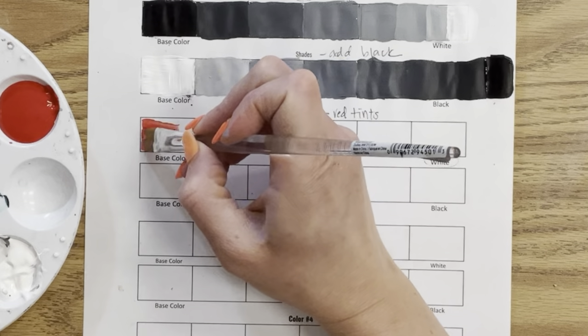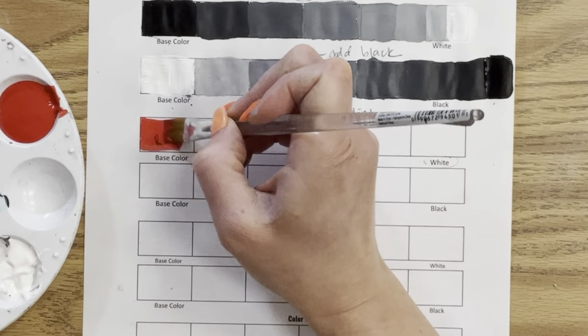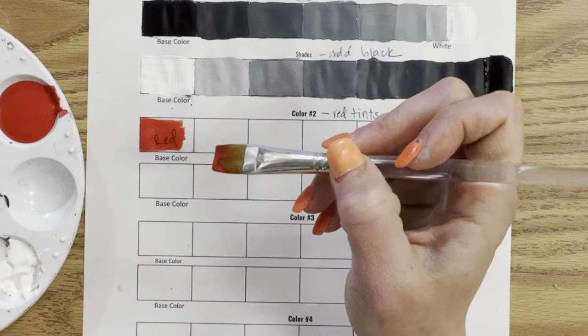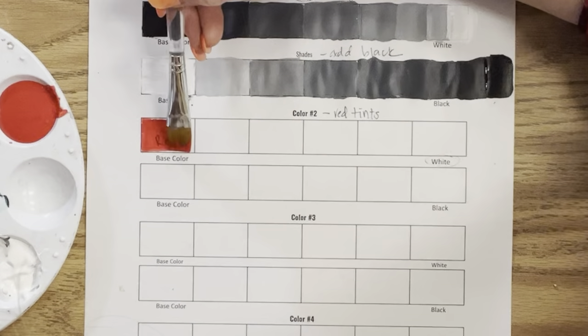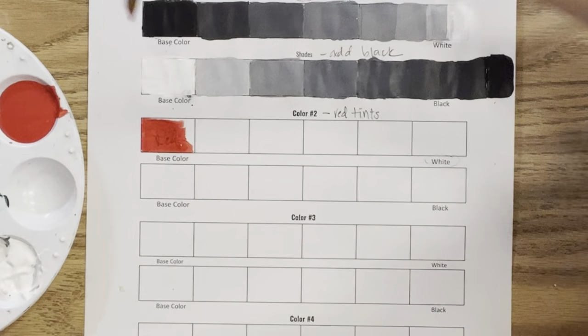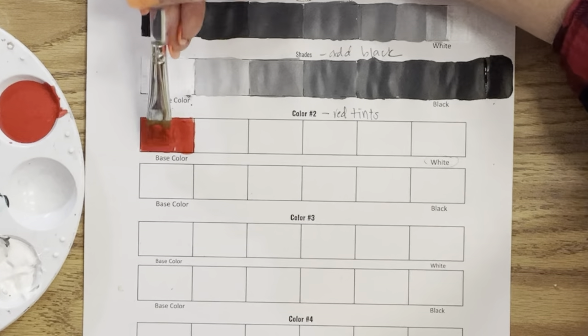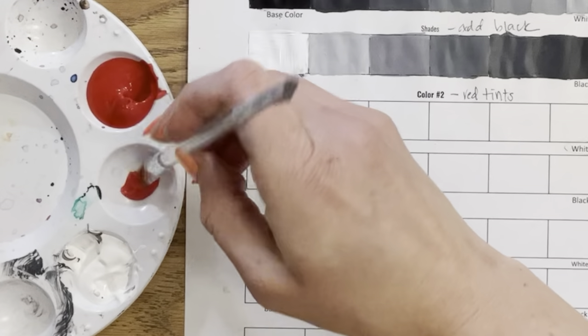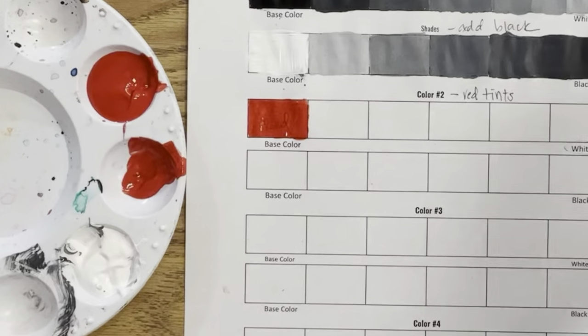We're going to start with our red tints, which will of course be pink since we're adding white to the base color red. I'll simply paint one section with my base color red, trying to stay inside the lines, and then gradually add white paint to go from red to dark pink, medium pink, all the way to light. Adding white to red is a different experience than adding white to black.